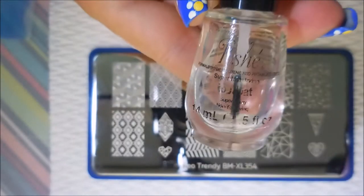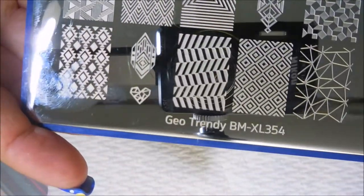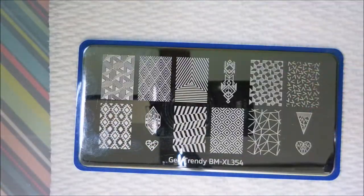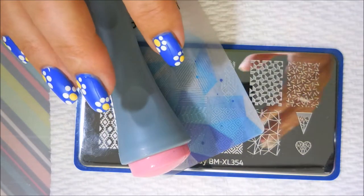This was a suggestion from Debra from Sista Chick, and I'll be using the GoTrendy BMXL354, the Bundle Monster scraper, and my new Bundle Monster stamper.